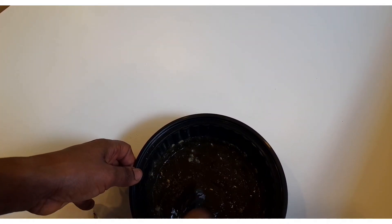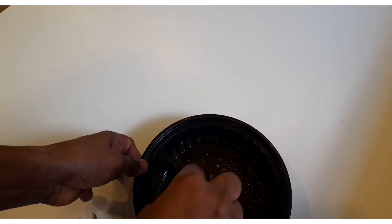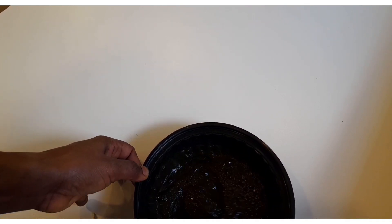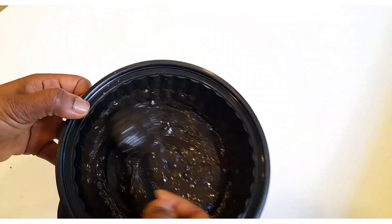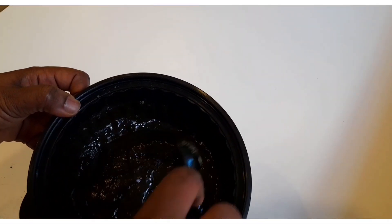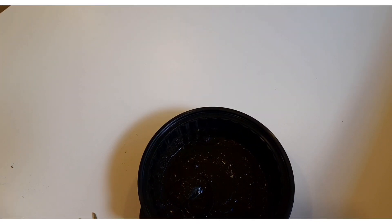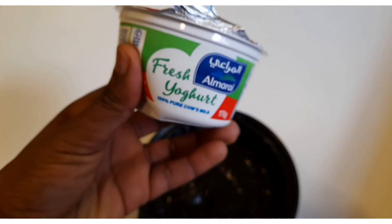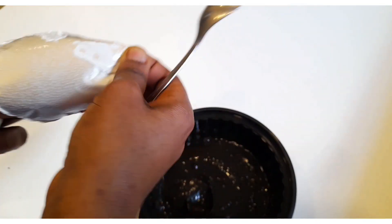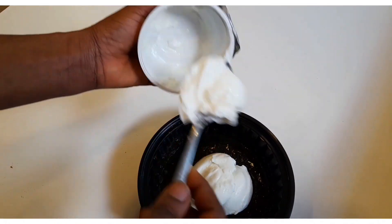This recipe is really good to condition your hair and make it shiny and silky. Now my mixture is done and I'm going to go ahead and add about 170 grams of fresh yogurt.